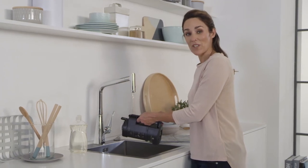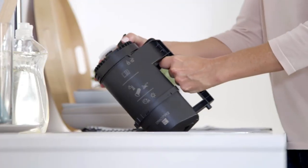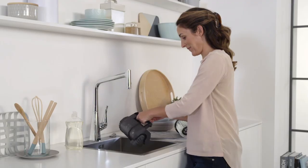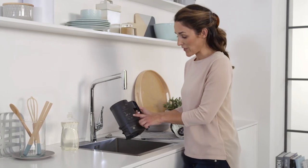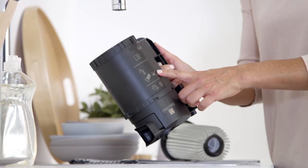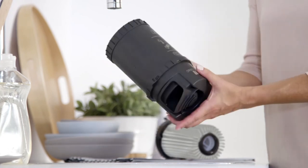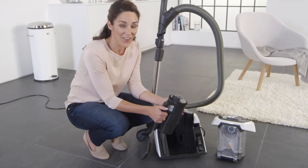Simply hold it under running water and rinse it out. That way you don't come into contact with the fine dust. Please pay attention to the symbols on the container. The filter must not be cleaned with a brush or with detergent, and you must leave it for 24 hours to dry before it's used again. You can use the filter again when it's completely dry.